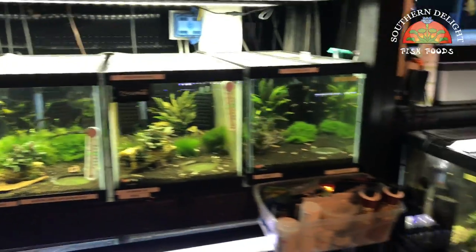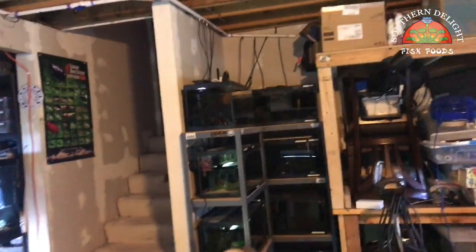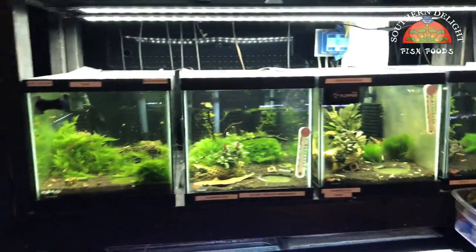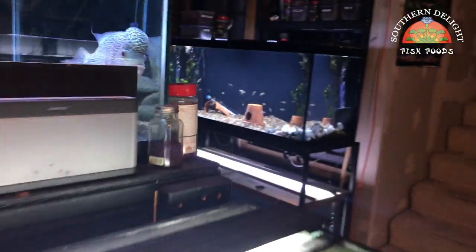I'll do a separate shrimp tank update, but as you can see the shrimp tanks are still rolling — lights aren't on on those over there, but yeah, it's all good. I guess that's really about it right now.